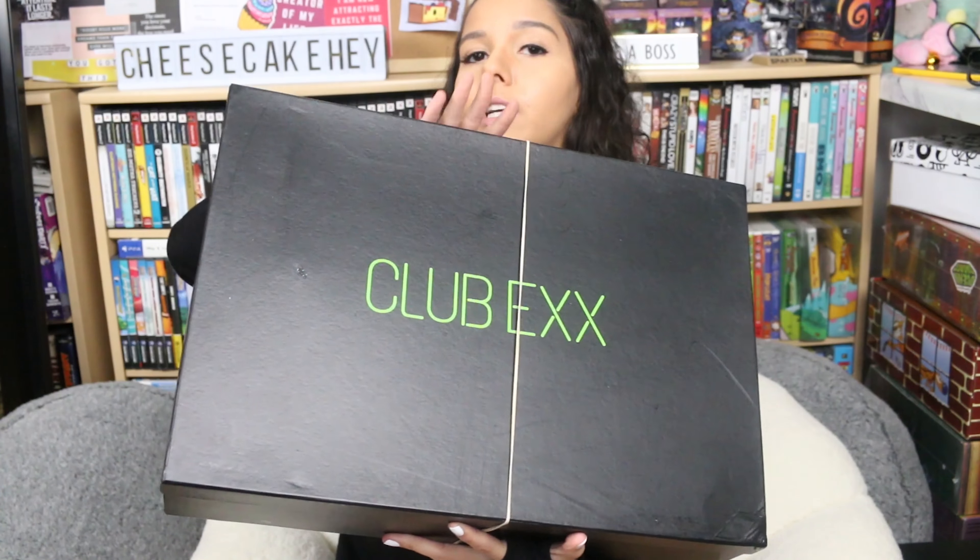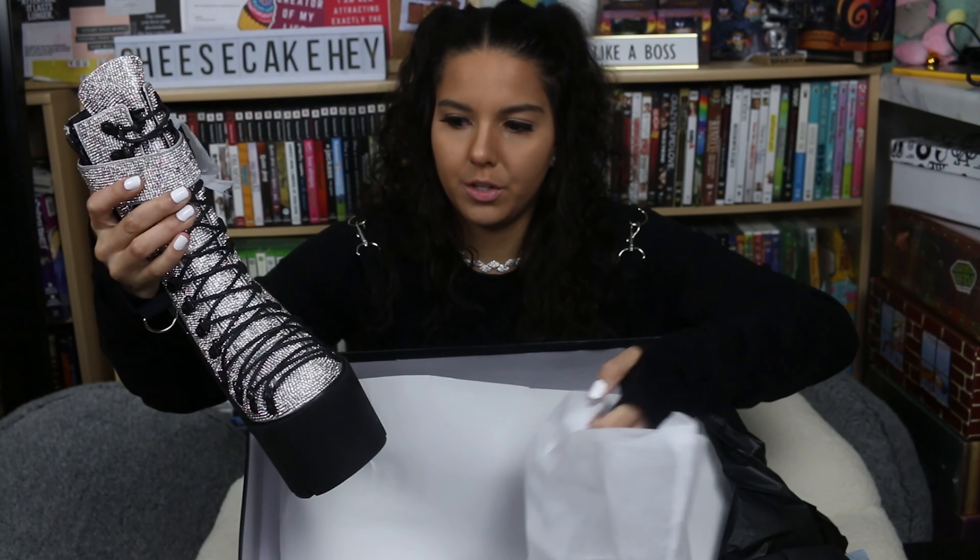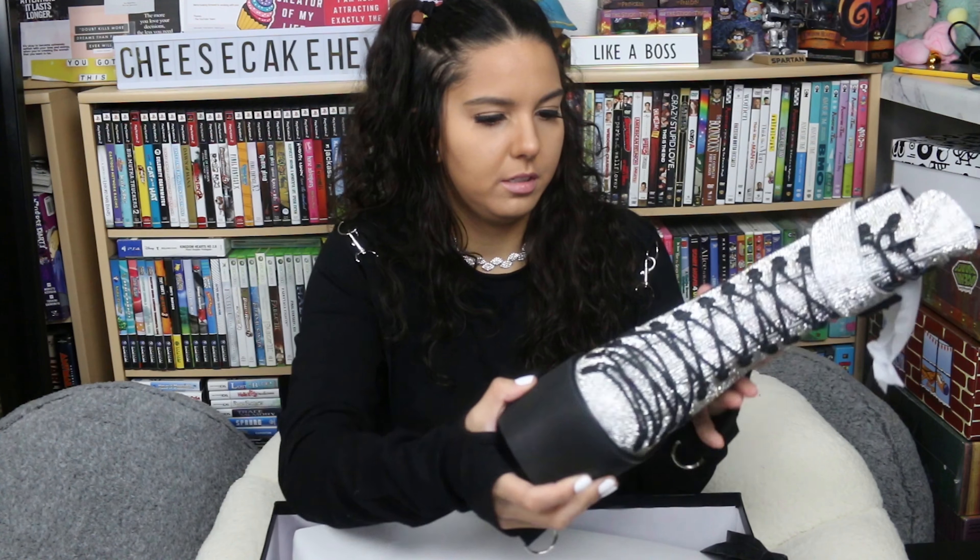Moving on — these are the Club X combat boots, and they came in a box, thankfully, so I'm very happy about that. Another thing I like about Dolls Kill is that they put rubber bands around their boxes. I have a pair of trader boots, so I kind of knew what to expect size-wise. There's a little bit of a scuff right there, but that's the kind of material that would scuff.